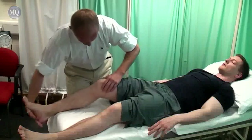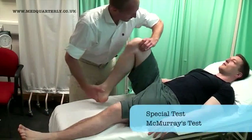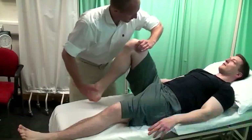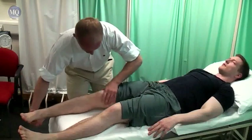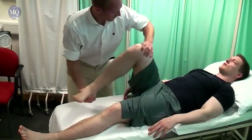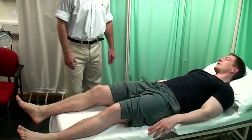Again, just relax as much as you can for me. Be sure to feel along the joint line as you perform this test. Thank you very much.